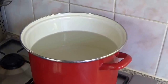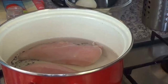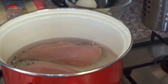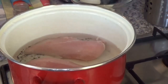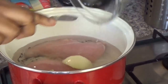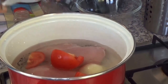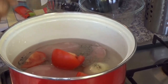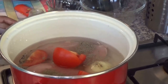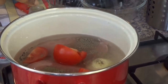Bring water to boil — that's to cook the tagliatelle. I will now bring the chicken to cook with 1 little broth cube, the onion, tomato, some black pepper, and some butter.